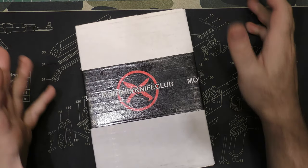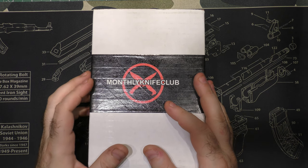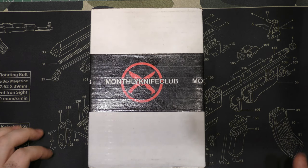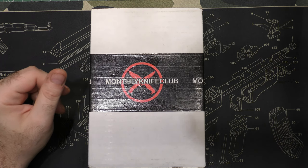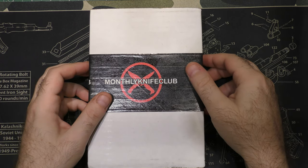Hey guys, I am back and I have the one, the only, the Monthly Knife Club Onyx box for August. I am pretty excited for this. I've heard it's going to be something that we haven't seen out of Monthly Knife Box before, so that makes me pretty happy. So let's just get into it and see what we got.